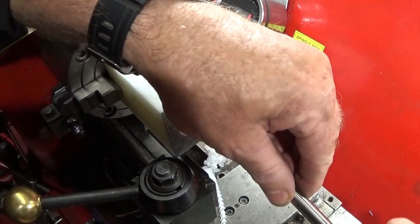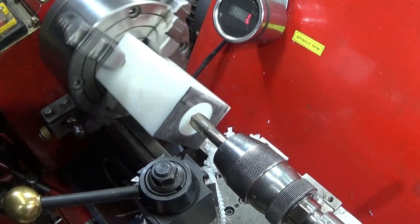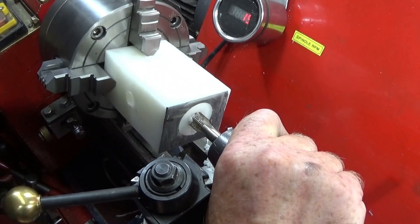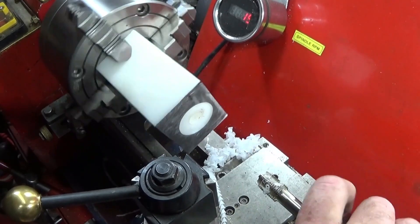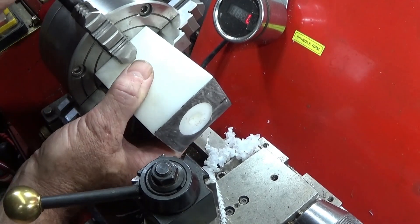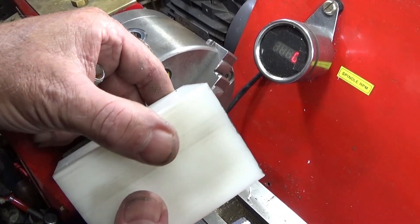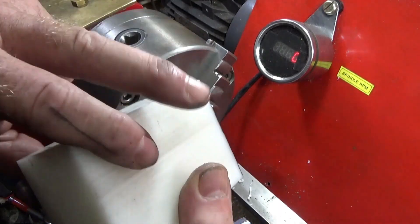Then the quarter-inch BSP tap. Now I can take the component out. To finish the other sides I put the three-jaw chuck back up. I've got my three-jaw chuck back up and I've finished tapping the holes using a vice.